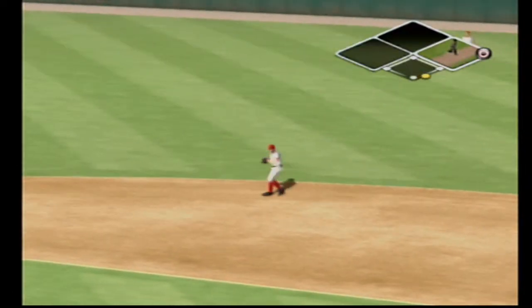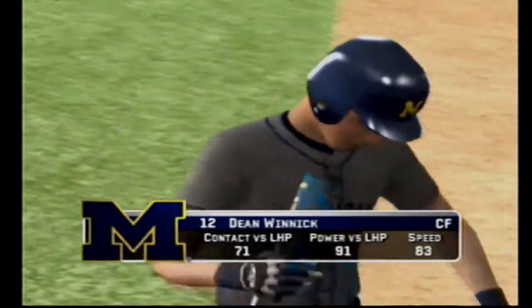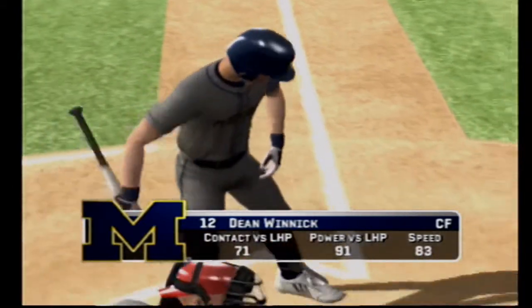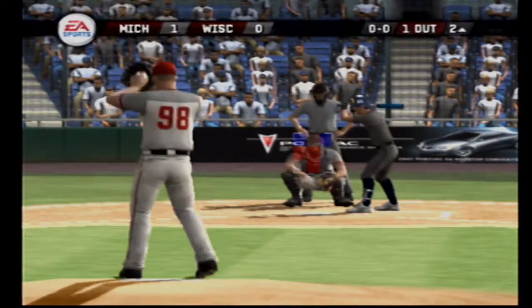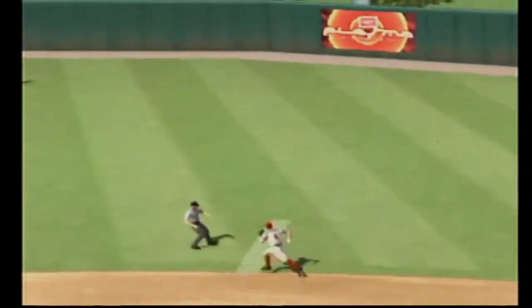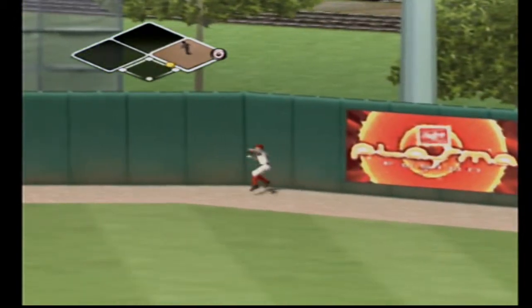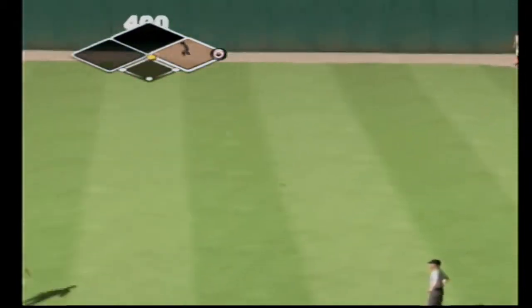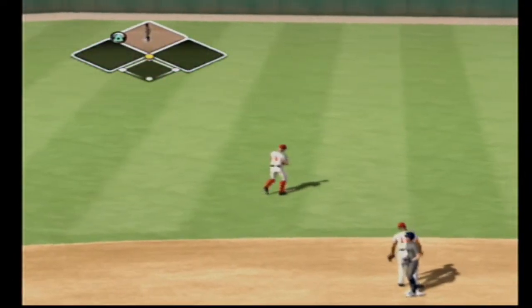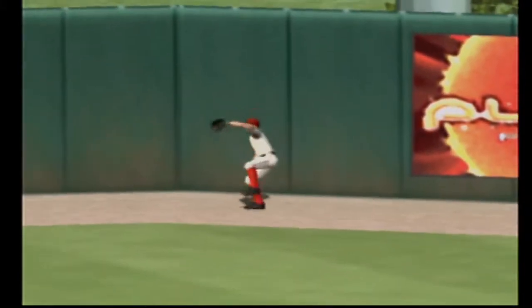Hit on the ground to the second baseman, throw to first — one away in the inning. Nobody on base and one gone. This ball hit to right center — it's a stand-up double. Ball hit well into the gap, he does a great job of handling a tough pitch, hit it just hard enough to get it past the outfielders, and he pulls in with a double.